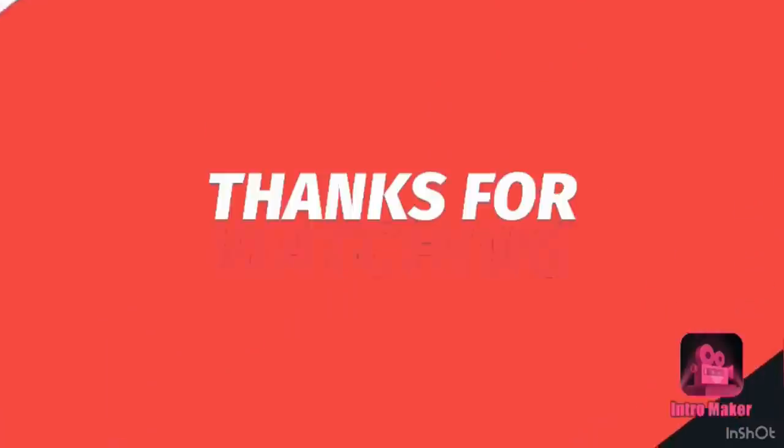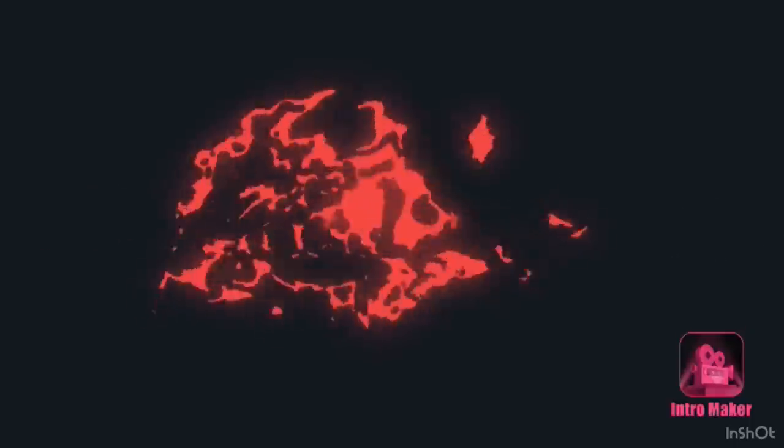I hope you guys have enjoyed this video. I felt like I didn't have too much to offer today but I hope you did enjoy it. I will see you guys in my next video. Bye! Thanks for watching — please like, comment, and subscribe.